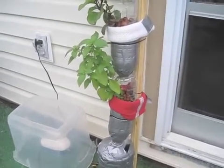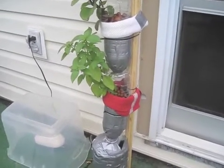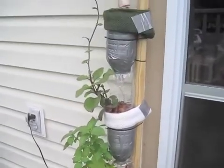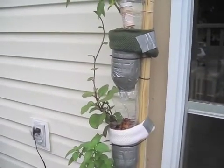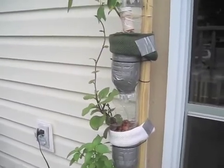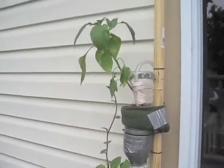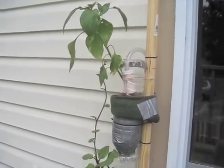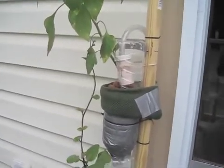The basil — the one that's on the bottom — is growing pretty well. Also, you can see the spinach is now much, much taller. And as we go up even further, the pepper plant is doing really well also.